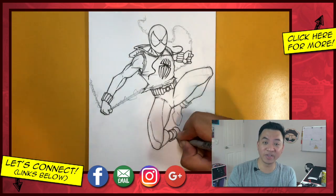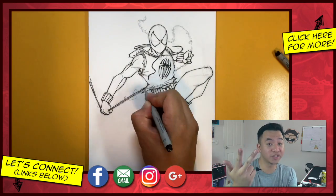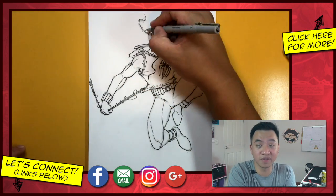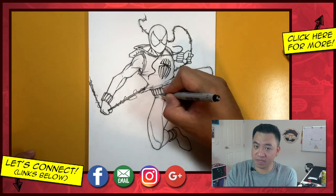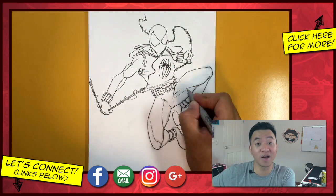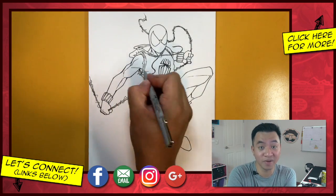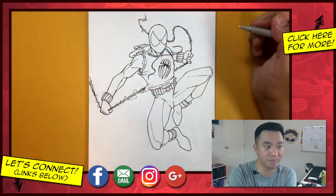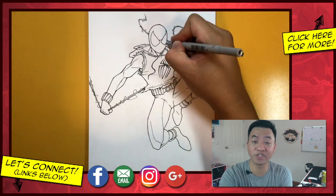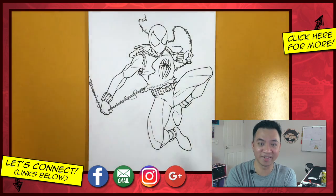If you enjoyed this tutorial it would help me a great deal if you like this video, comment below, share it with your friends on social media, and subscribe. Don't forget you can find me on Facebook, Instagram, Google Plus, and most importantly on my website draw2.com, where you can download a free coloring page of this tutorial. Make sure to read the description — links are there for everything including a list of pencils, camera equipment, erasers, and colors that I use. Thank you so much for watching — I'll catch you in the next one, stay tuned so you can learn to draw too. Take care.